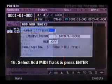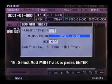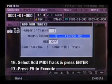The Add MIDI Track box should appear. Assign the Chopped Drum Kit in the Output Assign section by using the cursor and value wheel. Press F5 to execute.